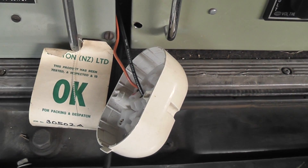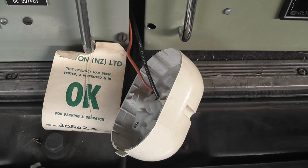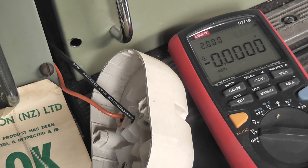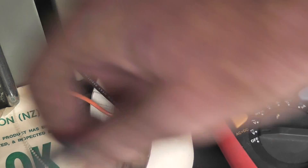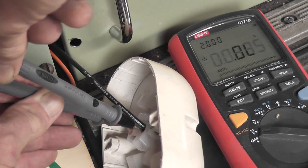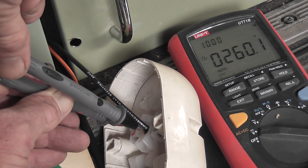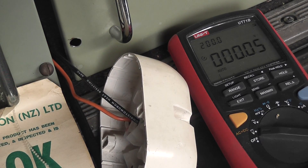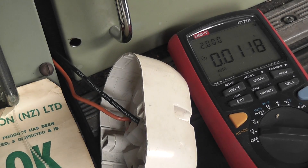I'll give you a voltage reading — I'll just put the camera down. Stand by. Okay, I hope you can see it. Meter on DC. With a bit of luck we'll get a reading here of about 250. Oh, 260 volts — even better. 260 volts DC.